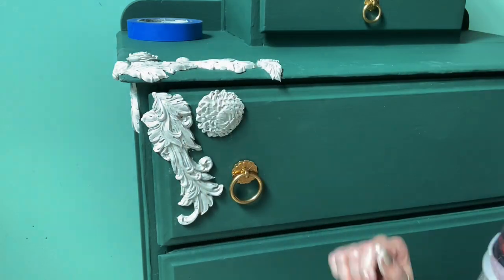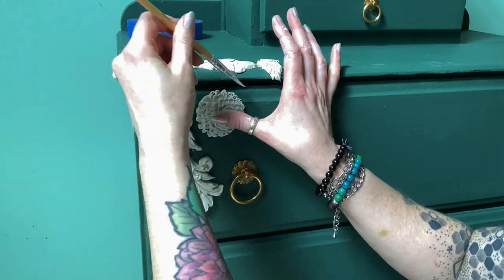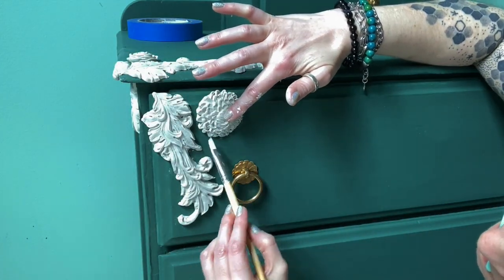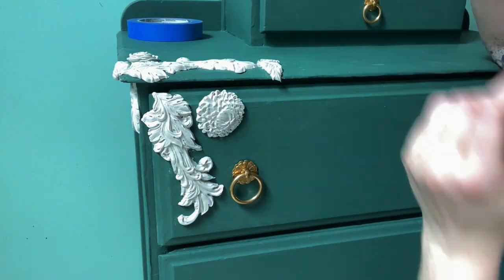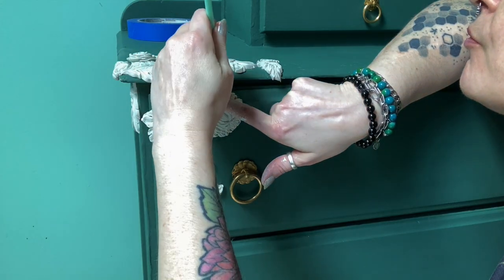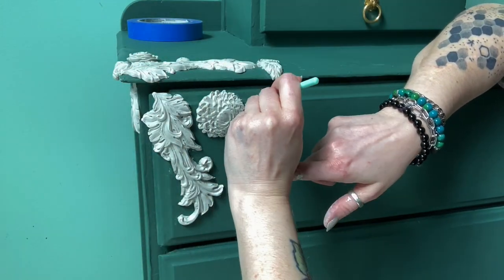I'm using silicone tools — I think they are makeup tools — to press the edges down, and then a slightly damp brush. With the paper clay, that damp brush is going to make the clay super sticky, which is awesome, because you want to get those edges down really well. When the clay is drying those edges might curl up and away from the piece.